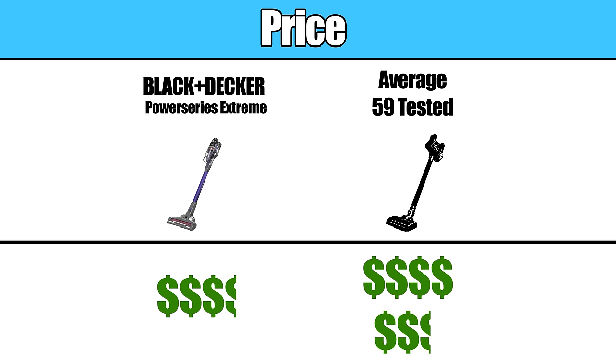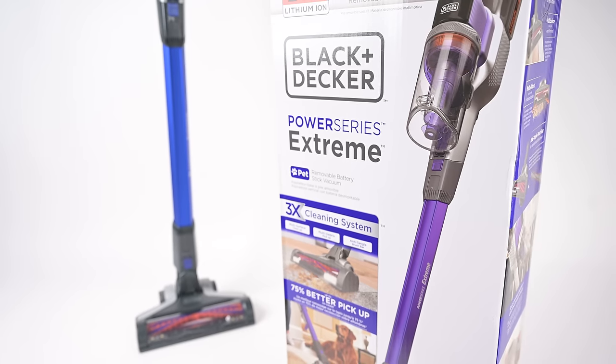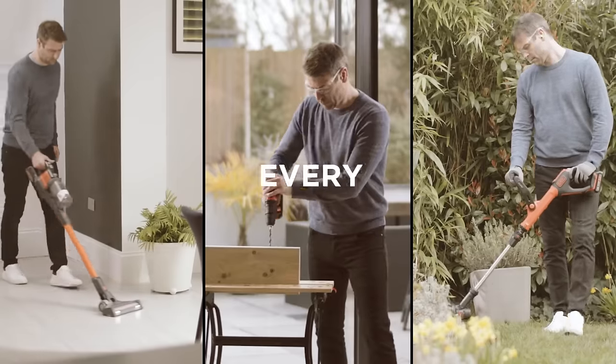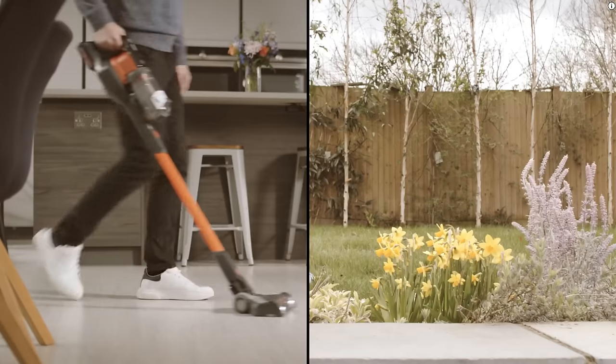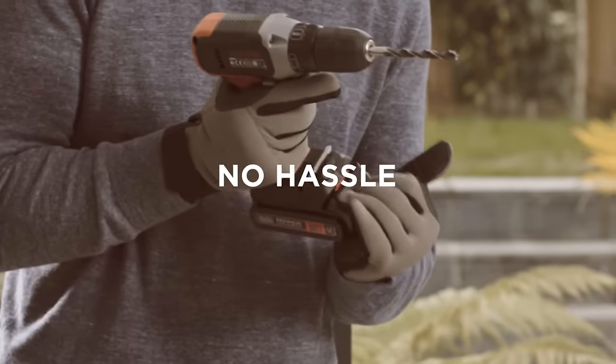Starting off with the pros, the Black & Decker Cordless Vacuum is very affordable, which is probably the main reason it's selling so well online. It's also part of Black & Decker's Power Connect battery system, which means that it uses a removable battery that's interchangeable with other cleaning, lawn and garden, and power tools from Black & Decker in the same series.